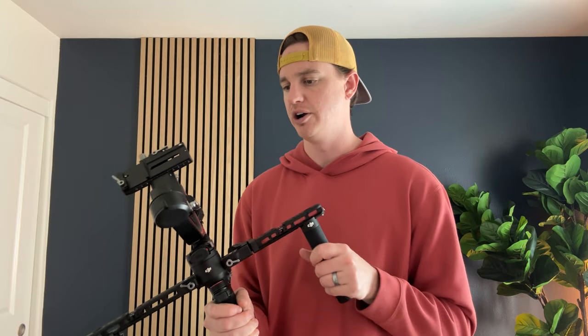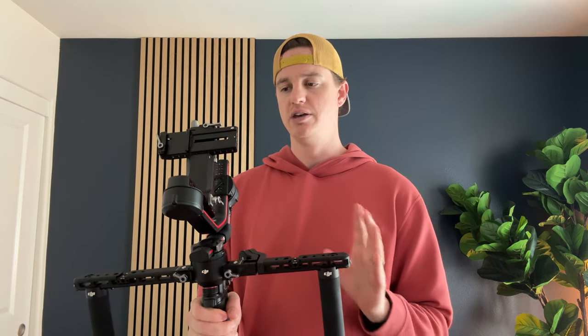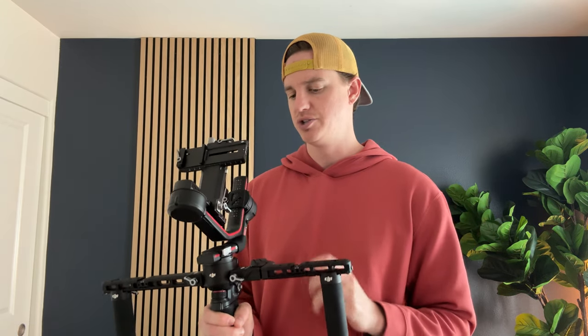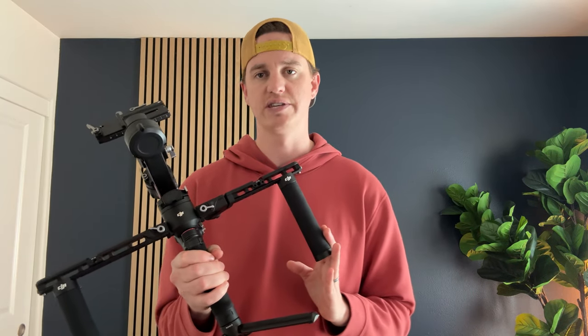I haven't had a need to charge it very often during shoots — it usually lasts multiple shoots depending on how long they are without charging. Plus, you can mount your camera vertically or horizontally with a couple of different mount options, and they're really easy to balance and get going. If you're looking for a gimbal for your shooting needs, I highly suggest checking this out.